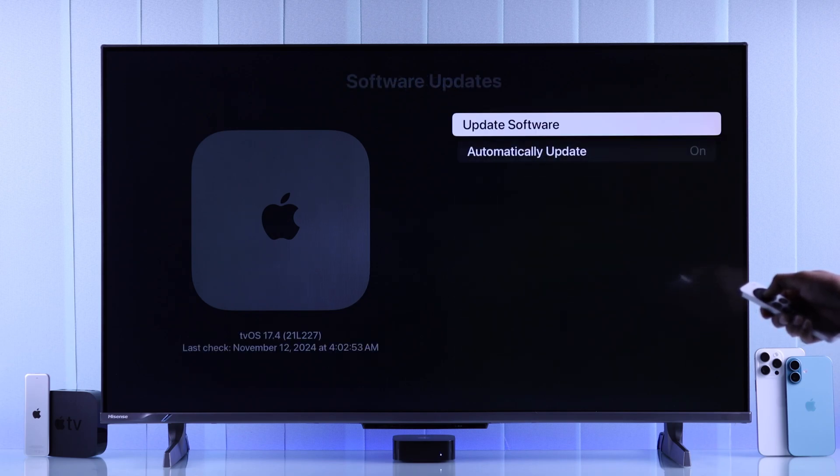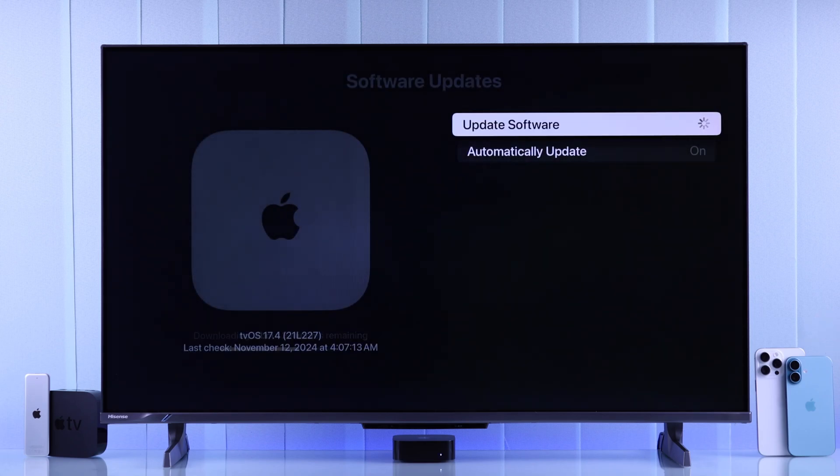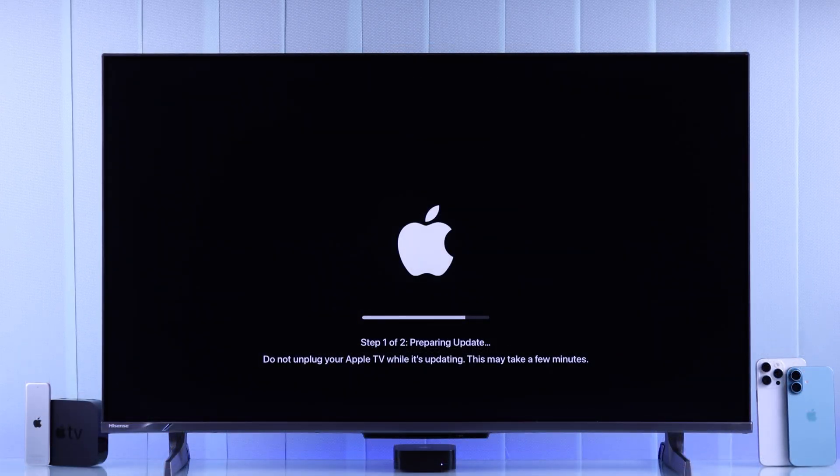Now select Update Software. It will take a few seconds to check for updates, and you'll get a prompt. Just hit Download and Install to begin the updating process. It will take a few minutes to download the update, then it will go through Step 1, which is Preparing Update.